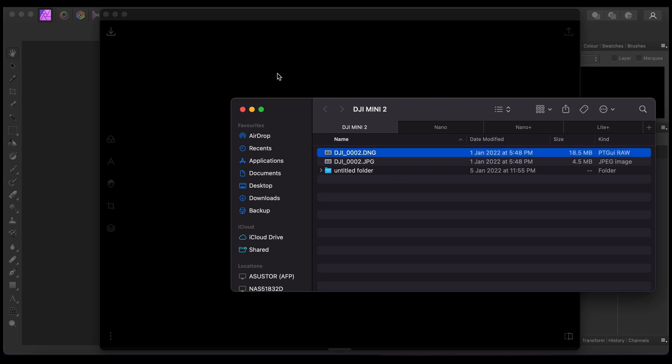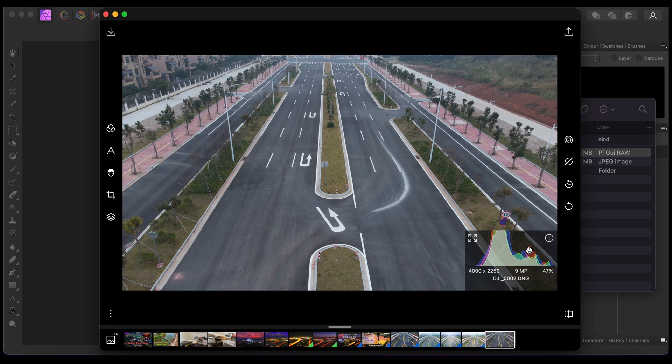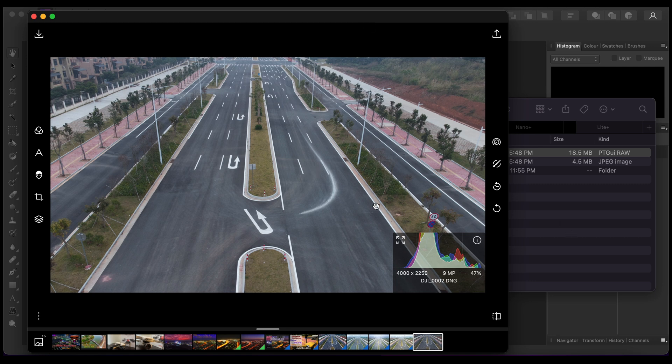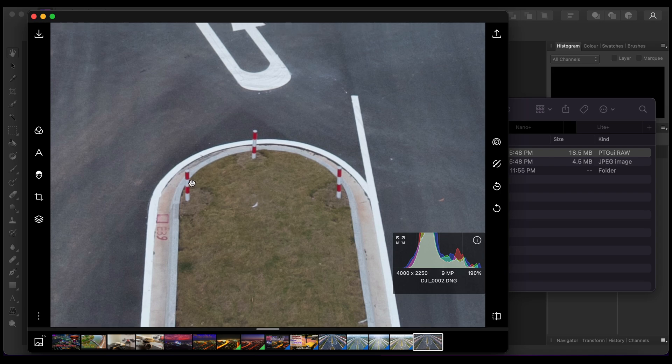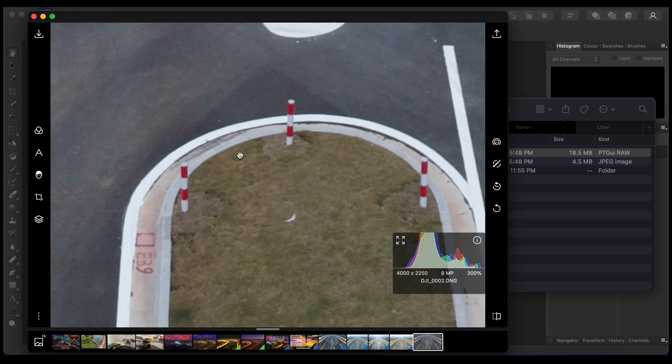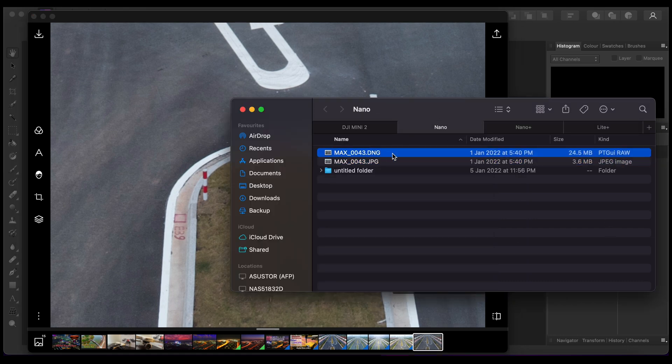We'll drag the RAW file into the Affinity Polar photo editor so you can see the curve and the color space. This is how the histogram looks. It's a 9-megapixel photo because I forgot to change the aspect ratio — this is 16:9. Just by analyzing this RAW file, the color red looks okay and you can see the grass detail in here.